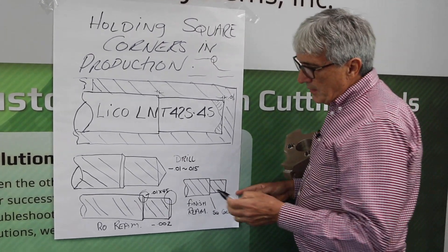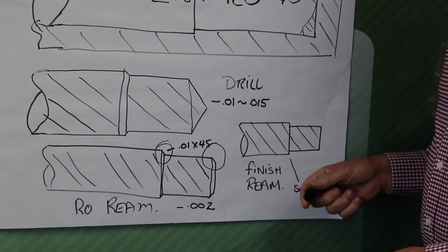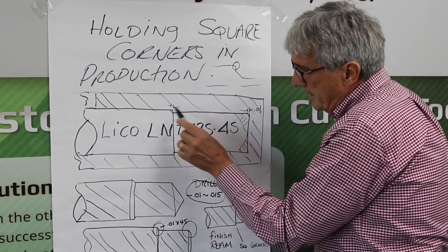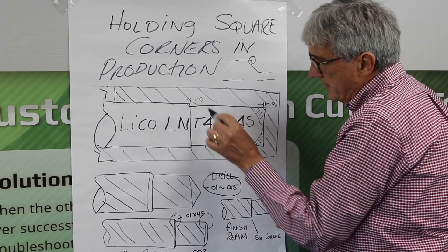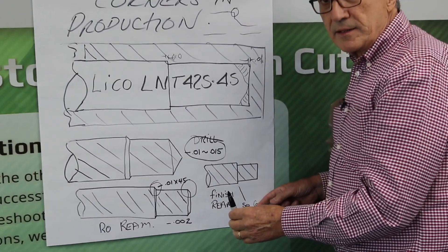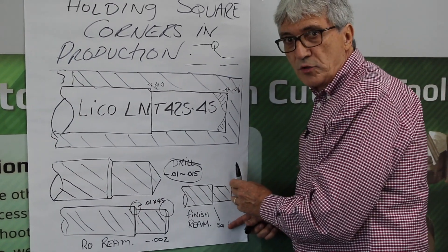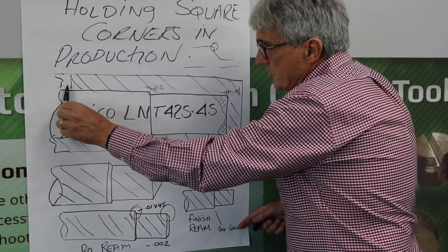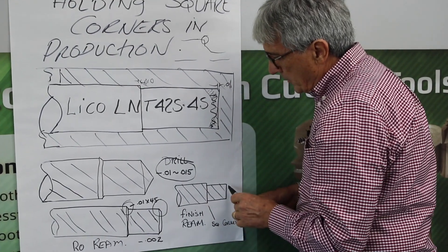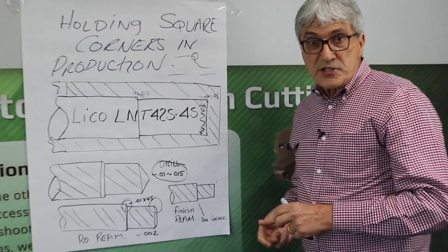So what we did on our rough reamer is we make an end cutting and we put a 10 by 45° chamfer on there, which is just enough to cover this 10 to 15 thousandths here. We come in, we ream it, and then we've just got a small area here that's about 10 thousandths, and we're only taking two thousandths off on the diameter. The reason we just take two thousandths off is because we want the reamer to lead in and follow the hole from the first reamer. So we come in, we go to bottom, this material's all gone, and there's very little stock to take out, and that's going to extend the life of our reamer.